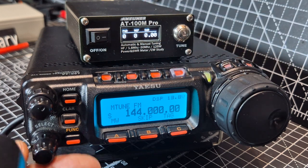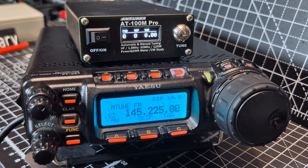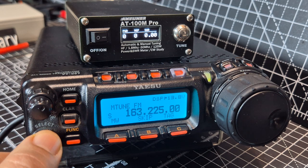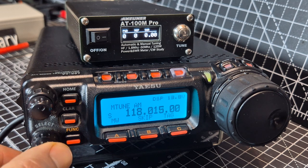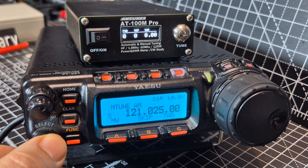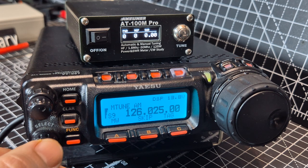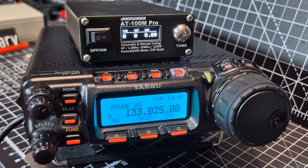We can do air band as well, actually. There's some FM there. And there's some air band straight away — it actually works really well on air band, I was surprised. Look at how clear that is, just using a normal VHF antenna.